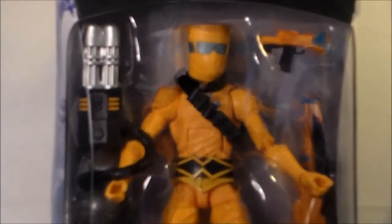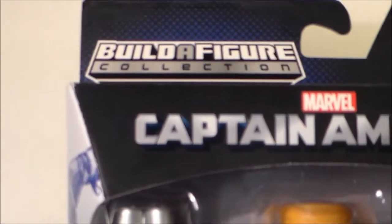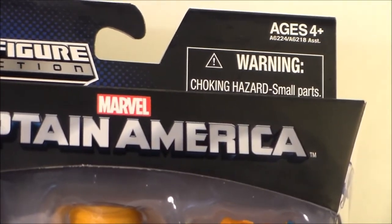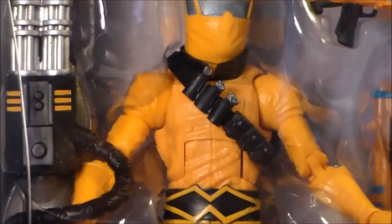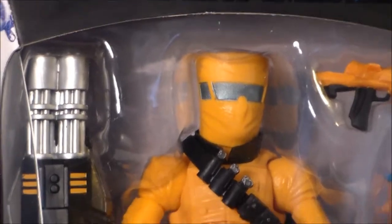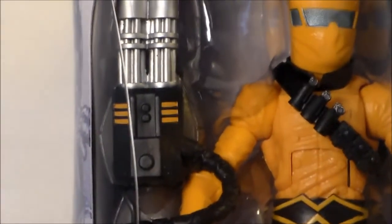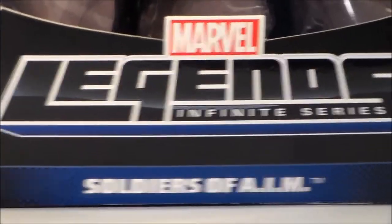Just a quick look at the front and back of the packaging. We can see that it does have the Build-A-Figure collection right there. We do have a warning — choking hazards, small parts, ages 4 and up. It says Marvel Legends Captain America. We get a nice packaging where it has a window, so we can see the figure and the accessories. It says Marvel Legends Infinite Series Soldiers of AIM, and then we have the Hasbro sticker right there.